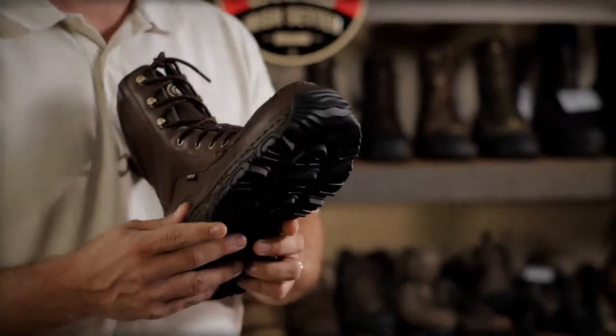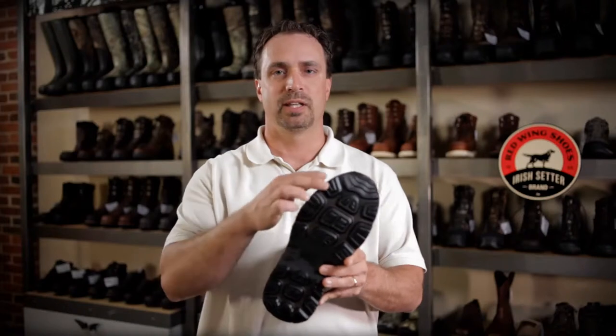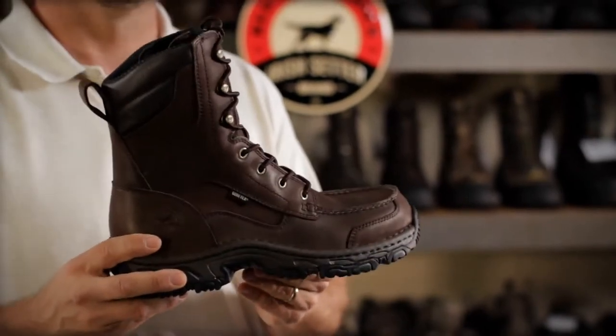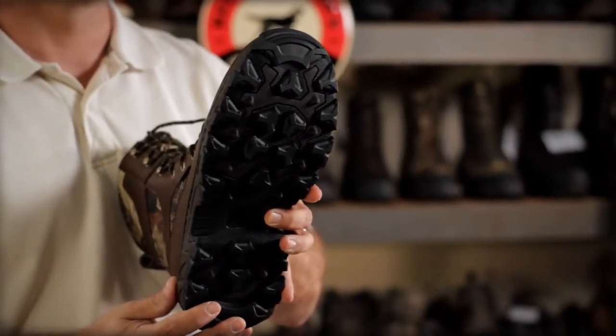The boots are built around two different sole platforms. The first sole is an upland sole, which is less luggy, more smooth, and has a lower profile on the side, great for grassy and marshy conditions. The second sole platform is a big game sole, which is more luggy, great for mountainous and rocky terrain.